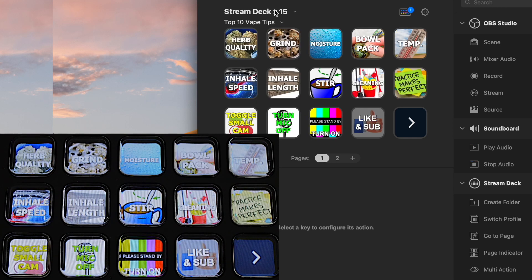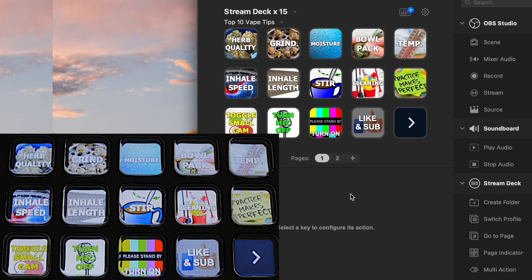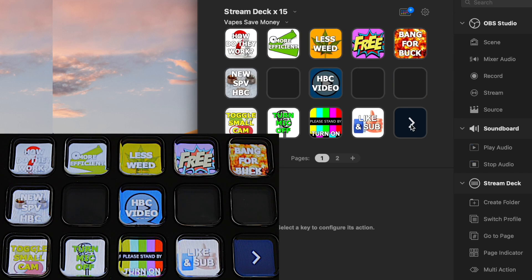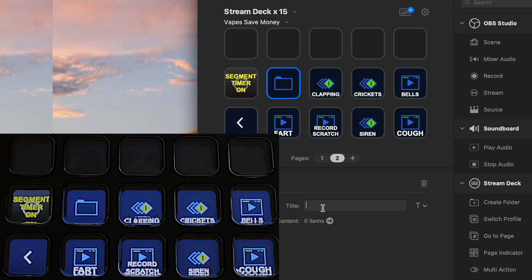Up here is where you can manage multiple stream decks. I also have a small stream deck with only six buttons, programmed differently because the producer uses it to initiate certain tasks while I use my larger one for others. Here's another page with different sound effects. If I want to create a folder, I right-click on a square, go to create folder, and this folder can be called SFX for sound effects. Then once I have the folder created, I can drag items into it.